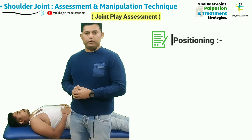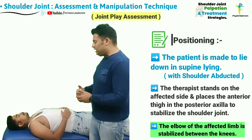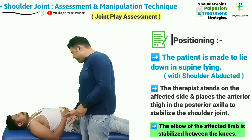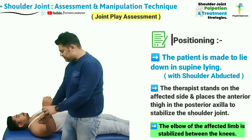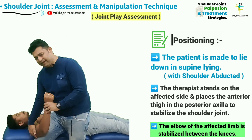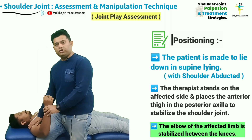One way to assess the anterior to posterior joint play of the shoulder joint is by making the patient lie down in the supine position. From here, the therapist is going to abduct the shoulder joint that needs to be tested and then support the posterior part of the axilla by standing in step standing position, utilizing the anterior part of the thigh for providing stabilization to the shoulder joint.